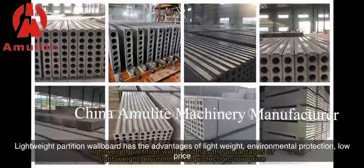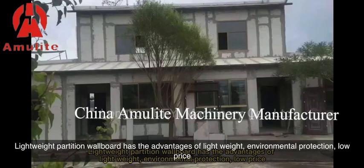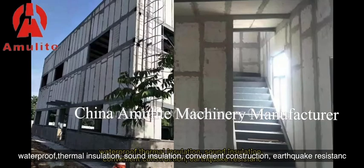Lightweight partition wallboard has the advantages of lightweight, environmental protection, low price, waterproof, thermal insulation, sound insulation, convenient construction, and earthquake resistance.